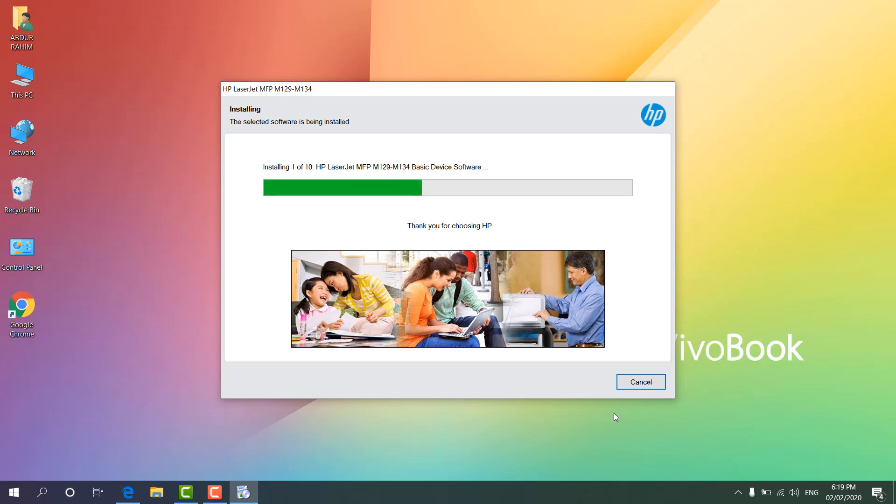You can see the installation process — it shows step 1 of 10. After finishing it will reach 10 of 10 and then we can easily use the printer. This printer also comes with a scanner, so we can use it for scanning too. I'm waiting for the installation process to complete.